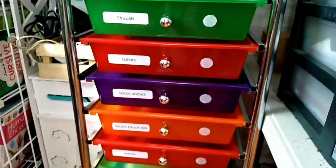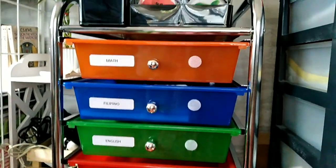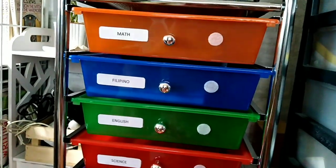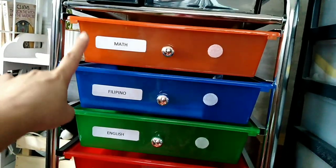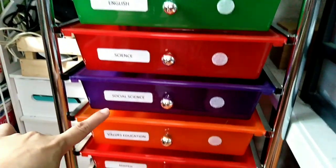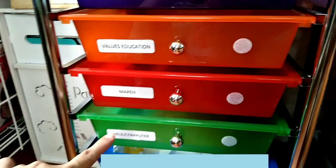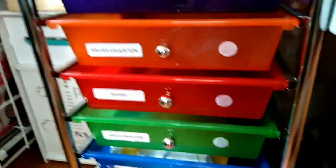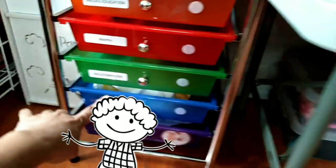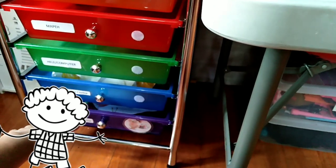So that's the ten-drawer workbox system. Since Kuya has nine subjects, he gets eight drawers — some subjects are combined. We have the core subjects: Math, Filipino, English, Science, and Social Science. Then Values Education, MAPEH, and I combined HELE and Computer. I also just remembered we have Religion, so I'll just include it with Values Education. The bottom drawers are for my two younger kids — Bunso and Ate. Bunso wanted blue and Ate wanted purple, so those are their colors.